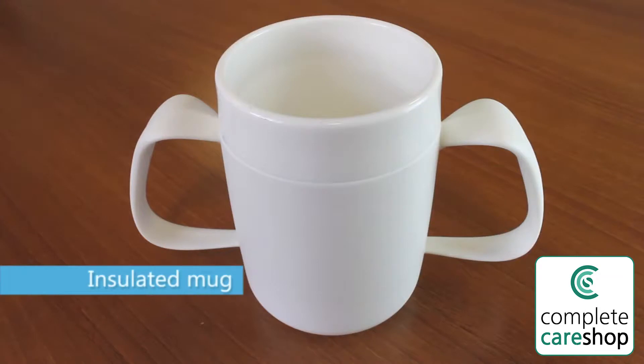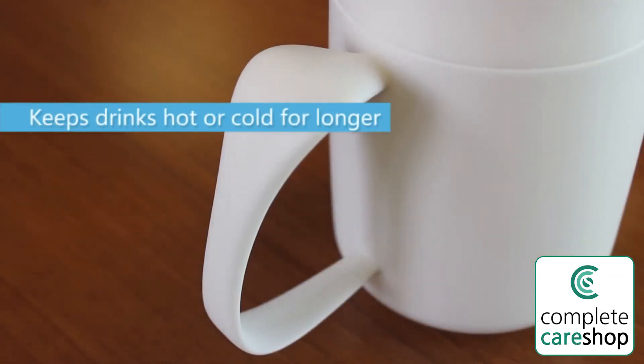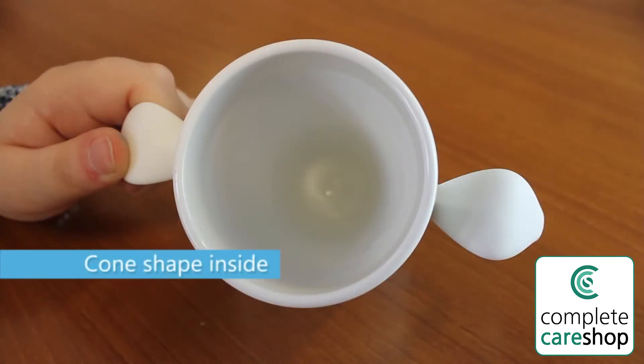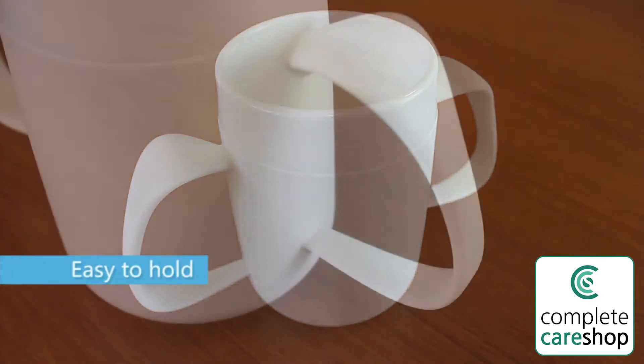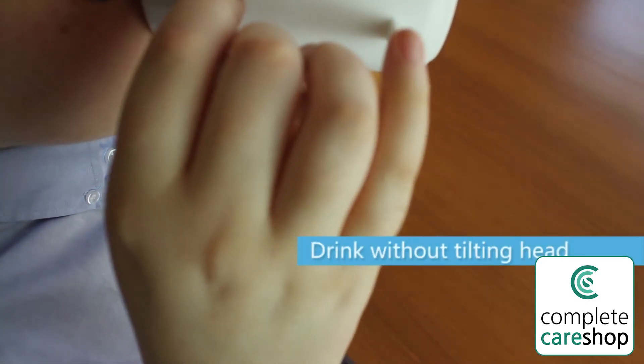This insulated mug keeps drinks hot or cold for longer, which is ideal if you need a little extra time to finish your drink. The internal cone design means you can drink without tilting your head back. It has two large and broad handles which make it easy to hold, especially if you have poor grip.